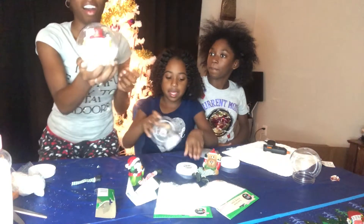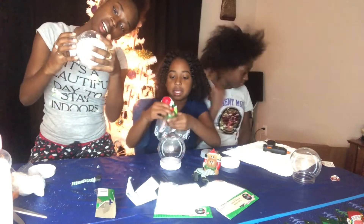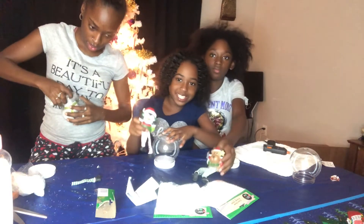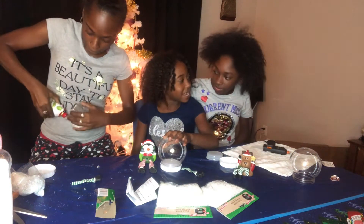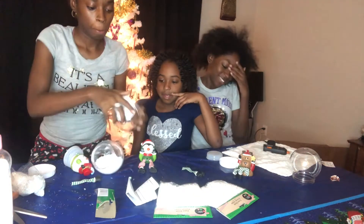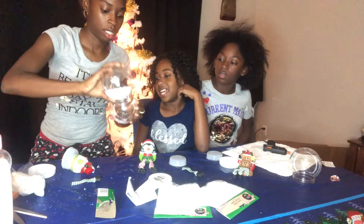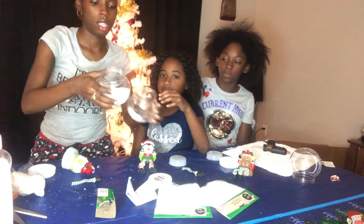I think I'm going to leave all of this snow in there — I thought about taking some out, but I think I'm going to leave them covered like that. Actually, we might just pour just a tiny bit out — just a little bit — because Frosty wasn't six feet deep inside of the snow.